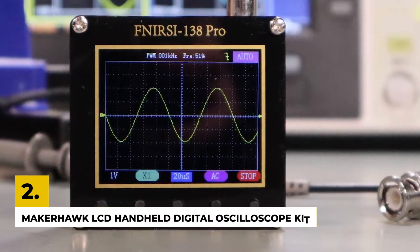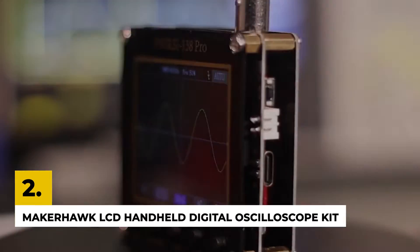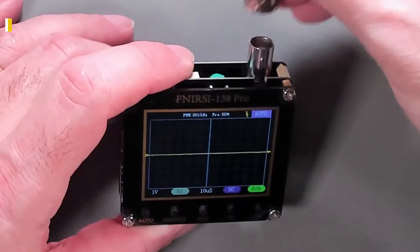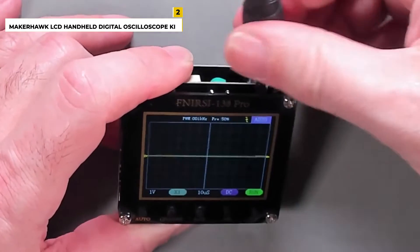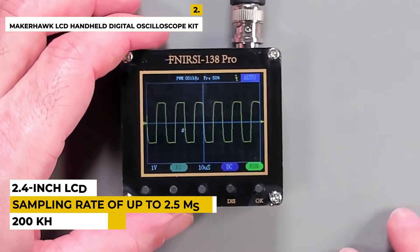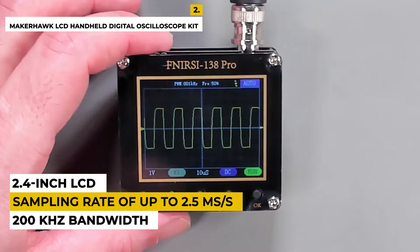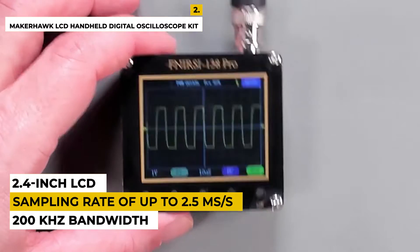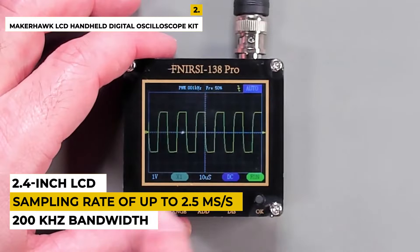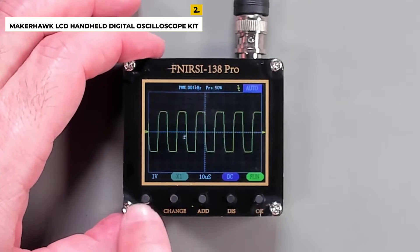Second on the list is the MakerHawk LCD Handheld Digital Oscilloscope Kit. This oscilloscope kit is an ideal tool for electronic enthusiasts and students for testing and troubleshooting electronic circuits. It features a 200 kHz bandwidth and a sampling rate of up to 2.5 MS/S, giving you precise readings of waveforms and other signals. The 2.4-inch LCD and intuitive user interface allow you to observe waveforms easily and accurately. This kit also comes with 10 probes and probe cables, along with other accessories such as a power supply, USB cable, and a carrying case.